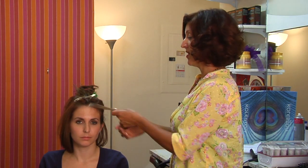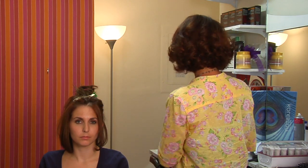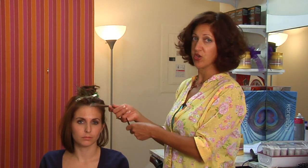We start with a once curly strand of hair by blow drying it straight with a brush and a blow dryer and products that are designed to lock out humidity.